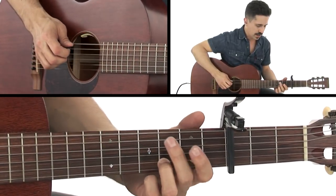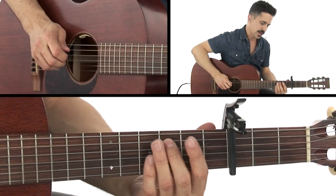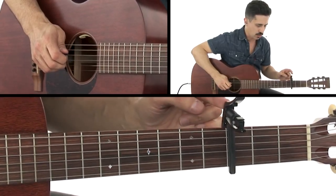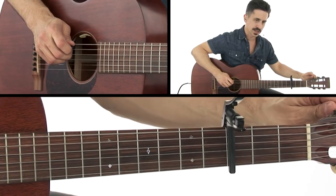We're going to hammer the open fifth string, and then that's going to be hammered to the sixth fret — or you could call it the third fret if you're thinking of this as open. Then open fourth string, open fifth string, open sixth string.